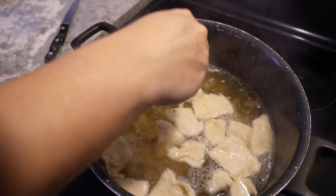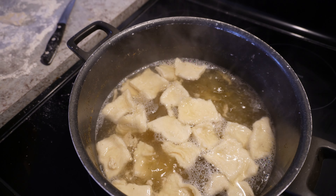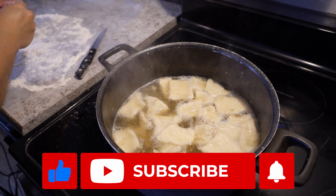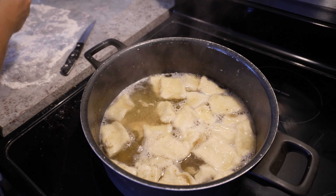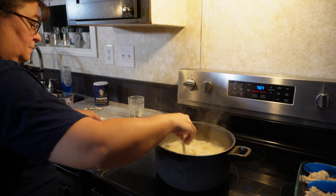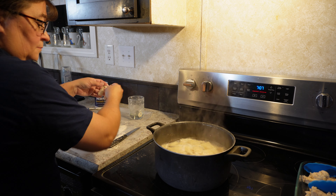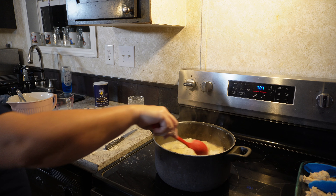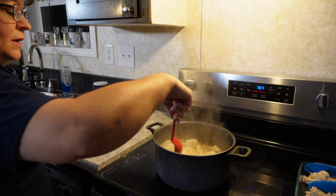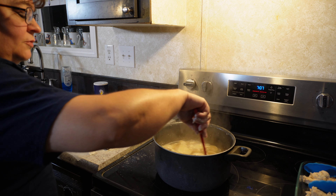If you make this recipe, please let us know how it turns out in the comments below. So we're just going to give this a good stir, and you're going to let this cook for about 20 minutes.